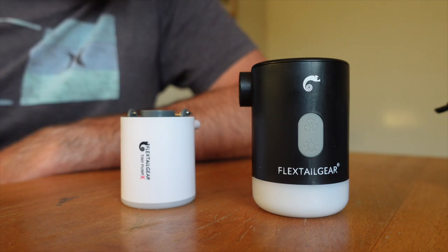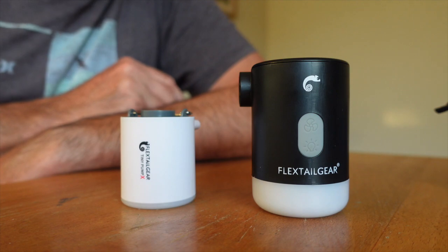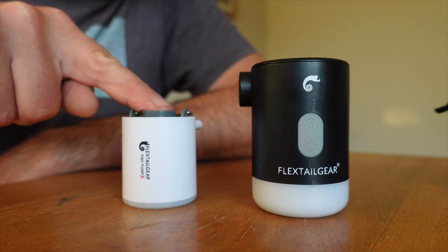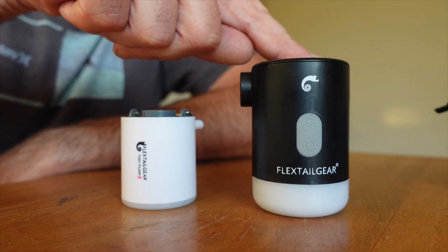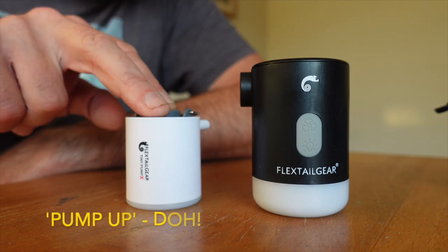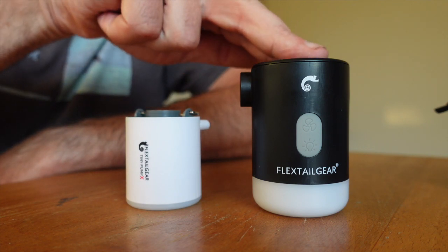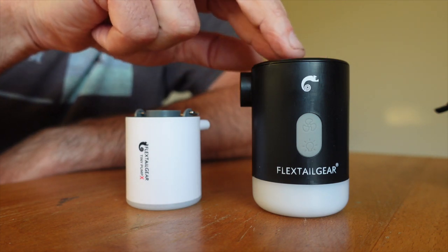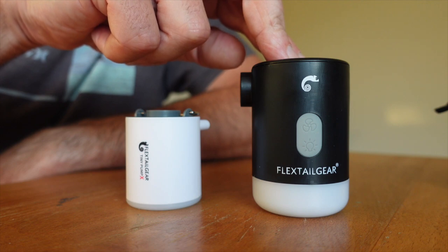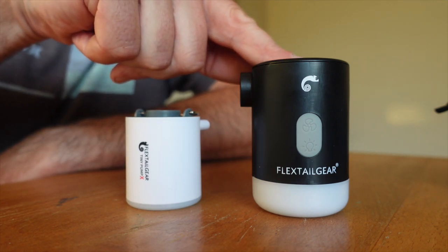A few technical specifications between the two: the original Tiny Pump X is 80 grams whereas the Pro is 160. The X gives out 180 litres per minute whilst the Pro is 300. Charge time for the X is two and a half hours, the Pro is six hours. They say the X has 15 minutes endurance and takes about two minutes to inflate the average sleep mat — that's just under eight full inflations. Battery capacity is 1,300 milliamp hours for the little one and 3,600 for the Pro.